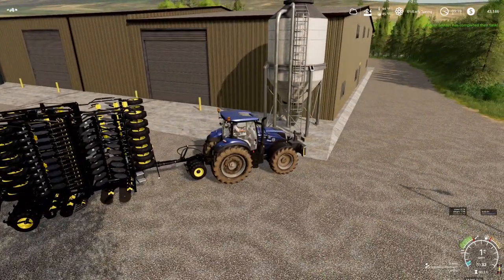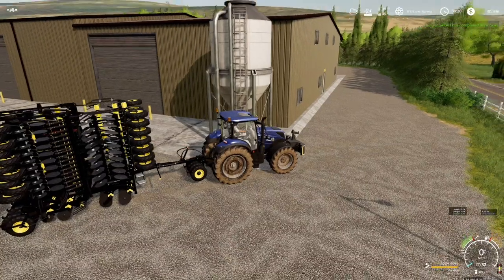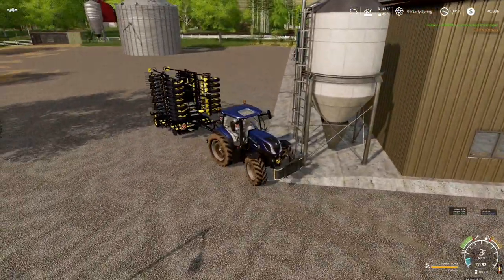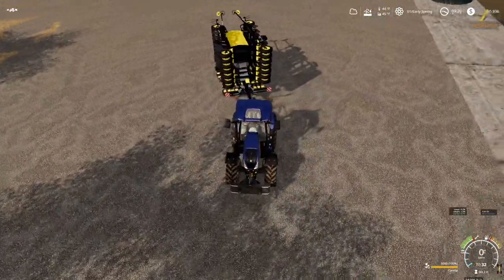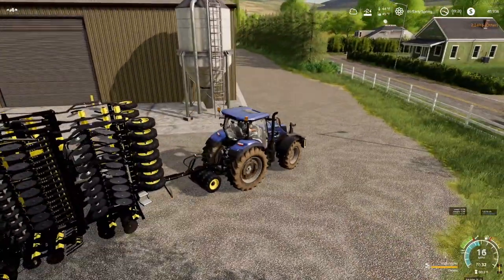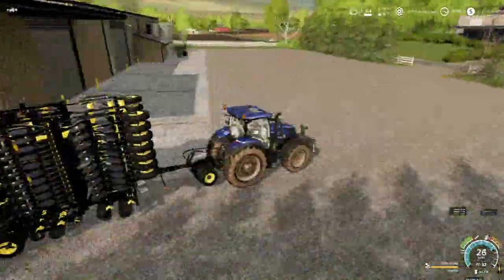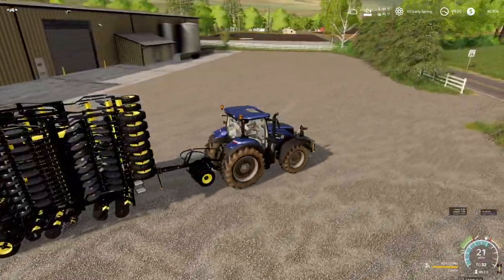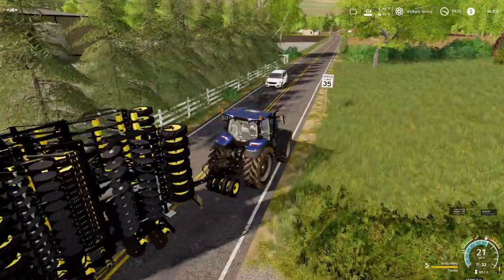Helper Sarah has completed their task — I never hired a worker. Seeds — there we go. We'll fill them up. 2,200 bucks in seeds. We've already spent 10 grand in this video alone. Let's go ahead and cover that up. Let's go over there and hit this field. Canola is going everywhere. We could do grass over here. Oh, I forgot to plow everything up in those fields, didn't I? Yeah, I did. Don't hit me.